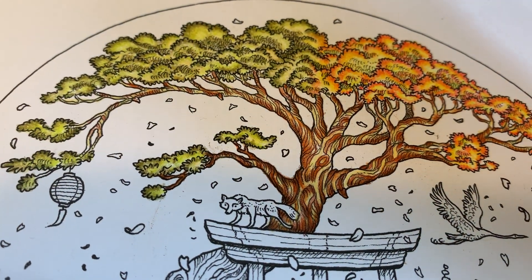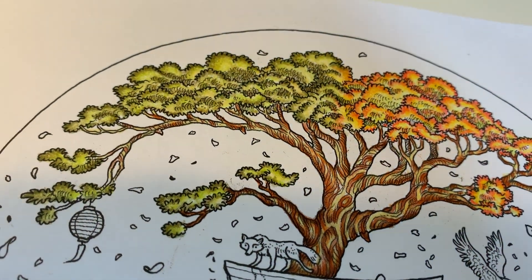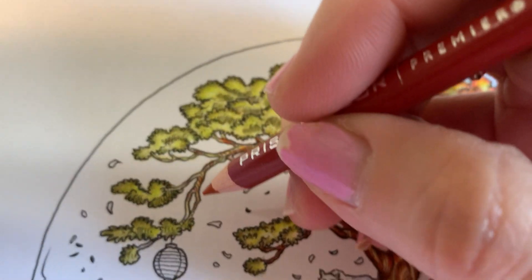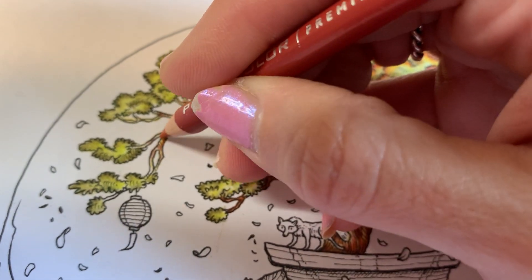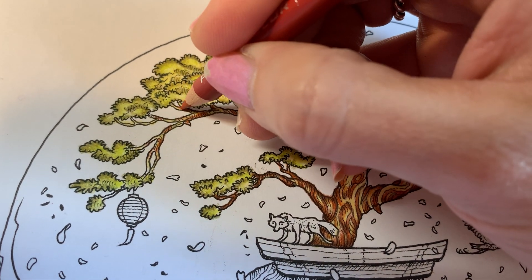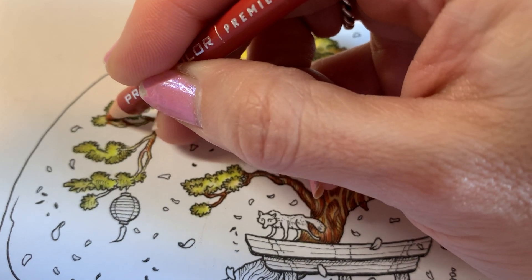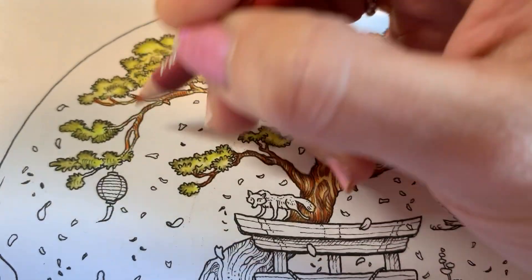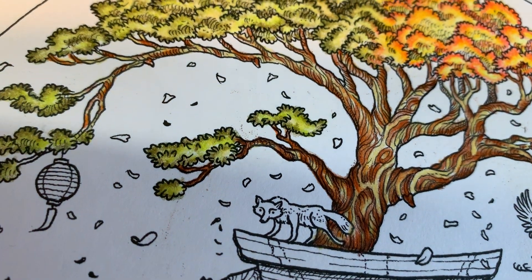So I picked up the pumpkin orange, thinking it could use a little bit of that deep orange color, and I started going over some of the edges. It's kind of hard to hold my phone while I'm doing it and still concentrate on what I'm doing. If I go in here and add a little bit of this deeper orange, you could even go over your lightest shade wherever you think it might look good. I don't really follow any rules when I'm coloring — like where the sun is coming from.